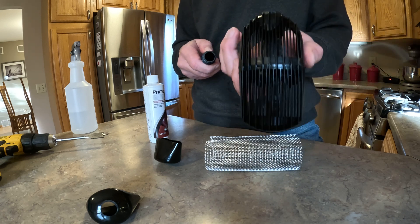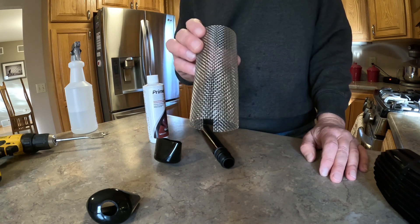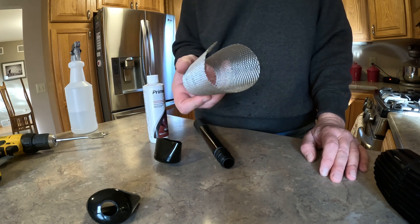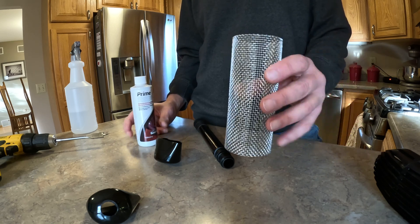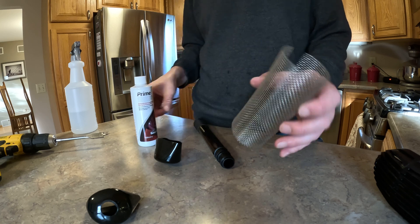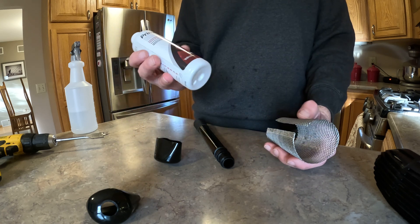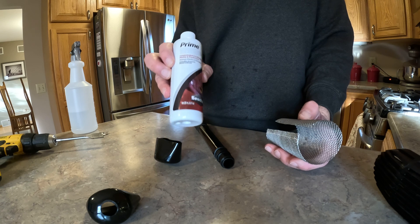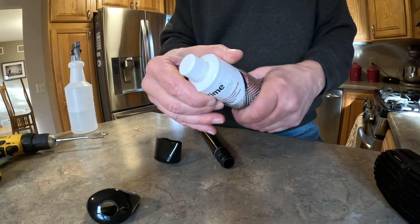The easy way to do that is take off the intake, get some 10 mesh screen or smaller, whatever size you want. I cut this to a 6 inch length and find something to wrap it around. This Prime bottle is exactly 2 inches, so I use that simply to create the shape.